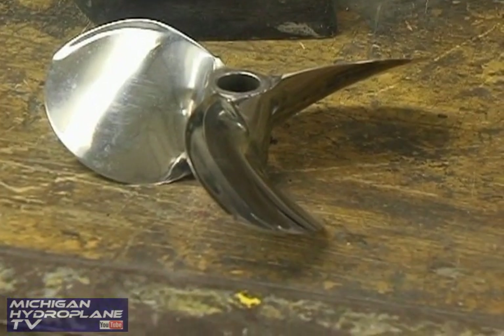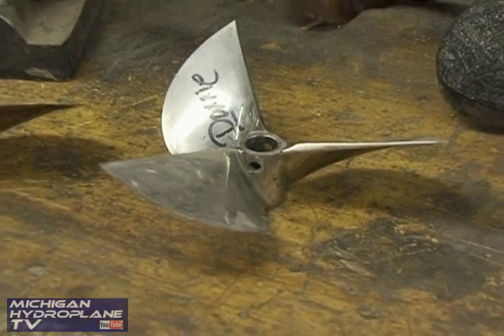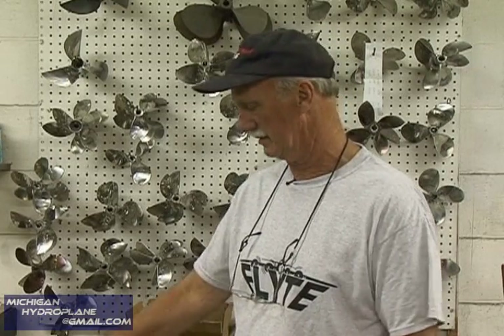You get one good one and try to get the next one to be as good as that one. These are what we call round blades, and if you have a cleaver propeller it's a different style. The cleaver is different from the round blade — some prefer the cleavers over the round blades. Whatever goes the fastest is what they want. Some work better on different classes: the cleavers are running better on the little mercuries and the round blades are running on the bigger boats. It's all a choice.